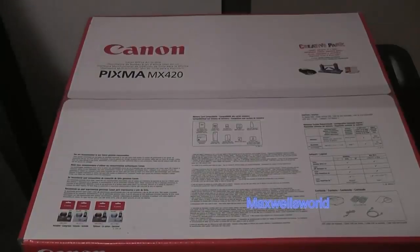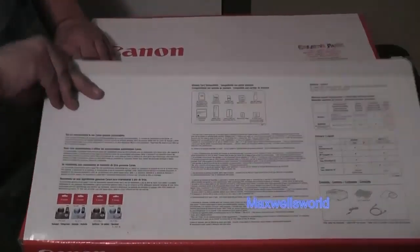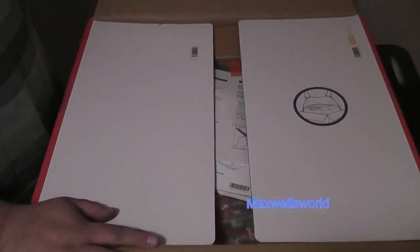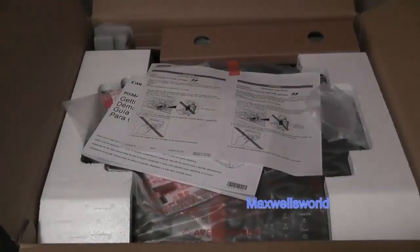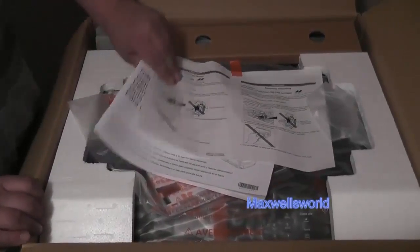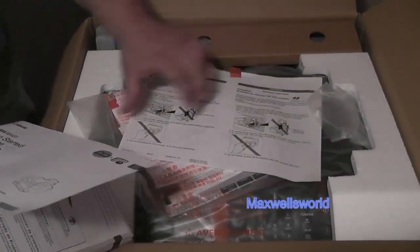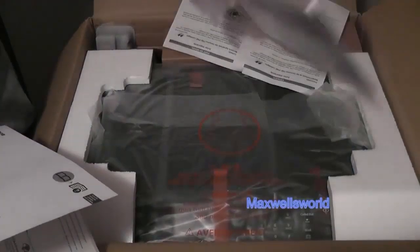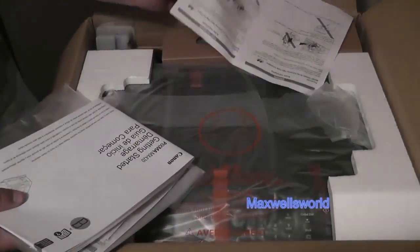Now that we've cut the box open, we'll open it up, showing all the good stuff here. You have your manual, your installation discs, your owner's manual, and all your warranty information. We'll just take that and set it to the side.